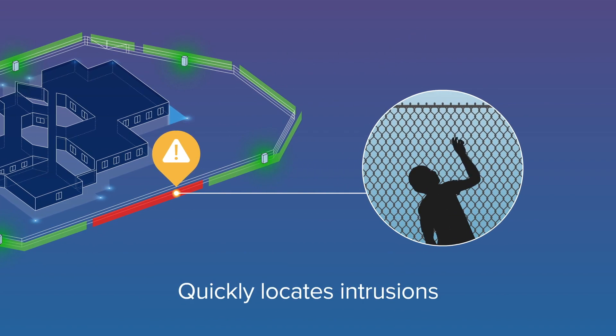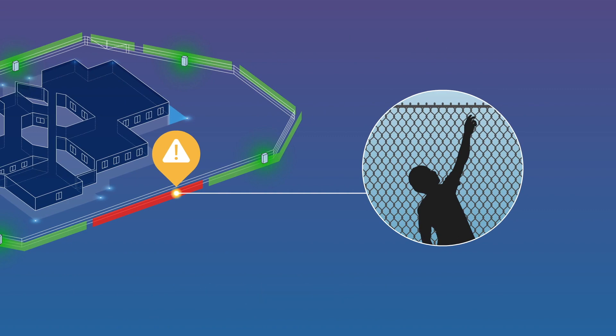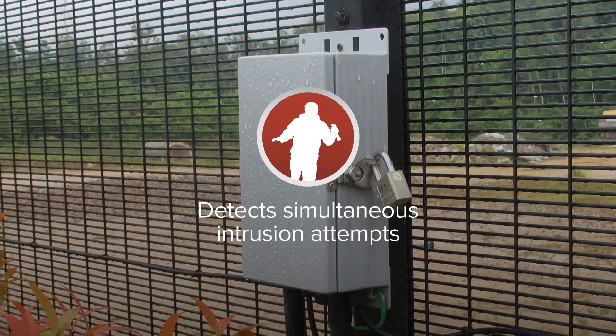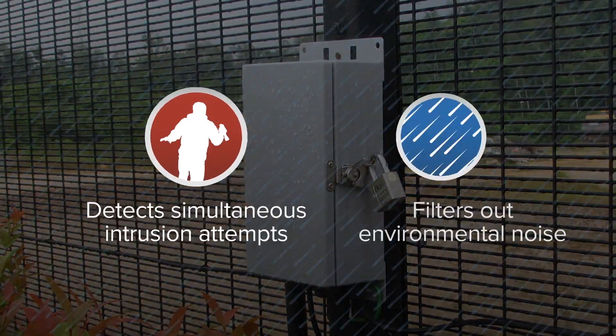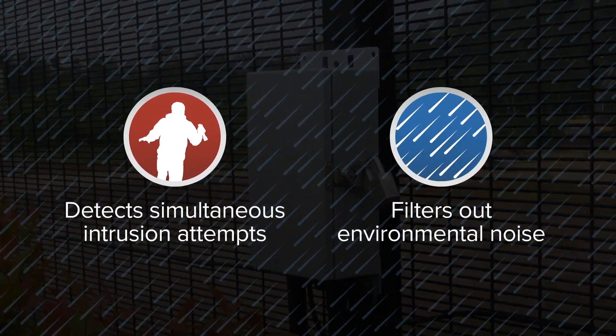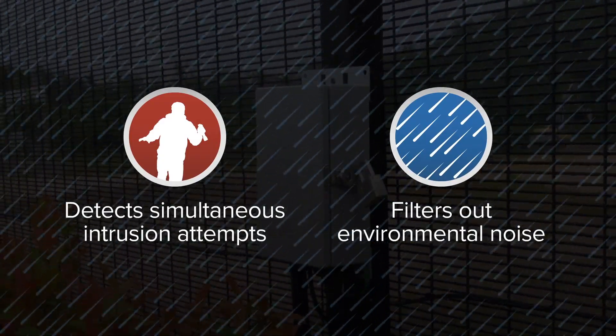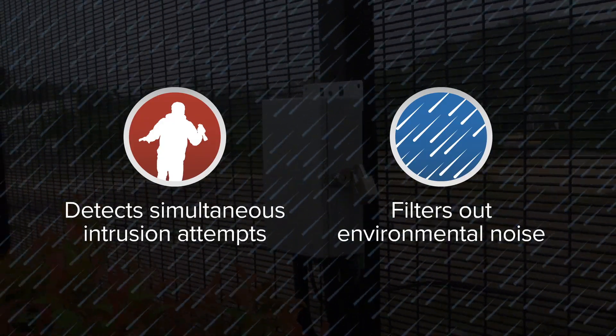The system provides security staff with enhanced situational awareness and precise camera pointing capabilities. FlexZone uses adaptive algorithms to detect simultaneous intrusion attempts while filtering out noise from environmental conditions like wind or rain, virtually eliminating nuisance alarms that may overload the ability of the security staff to respond.